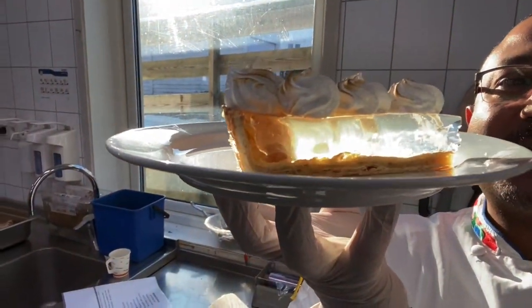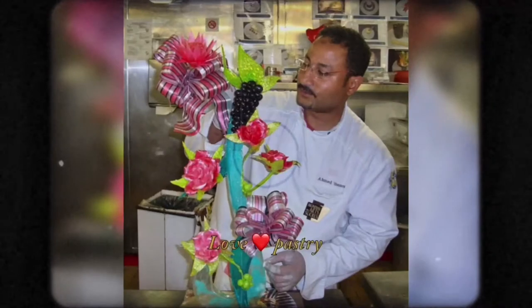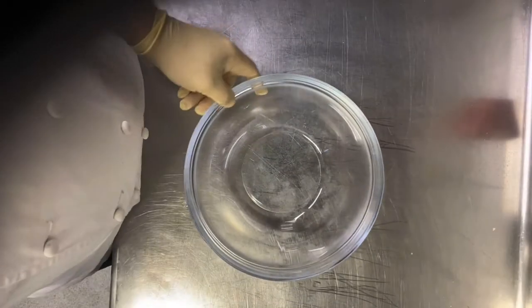Very jelly, very crunchy, and with Italian meringue. If this is your first time watching me, my name is Ahmed Yunis, pastry champion of Africa 2011, corporate pastry chef for a cruise line. All my recipes are standard — you can make them with closed eyes.